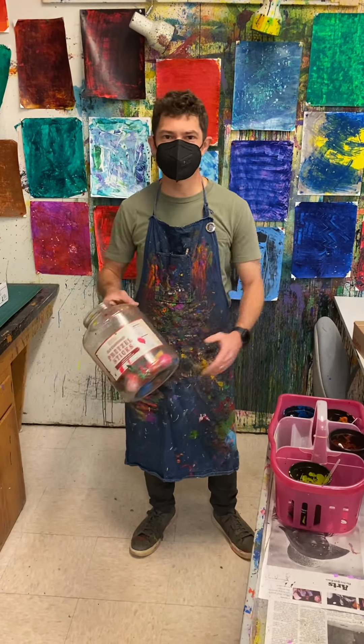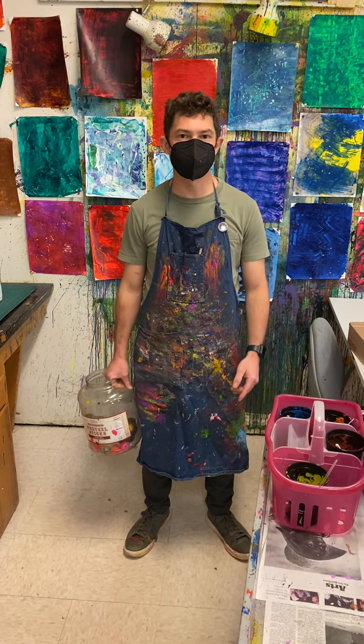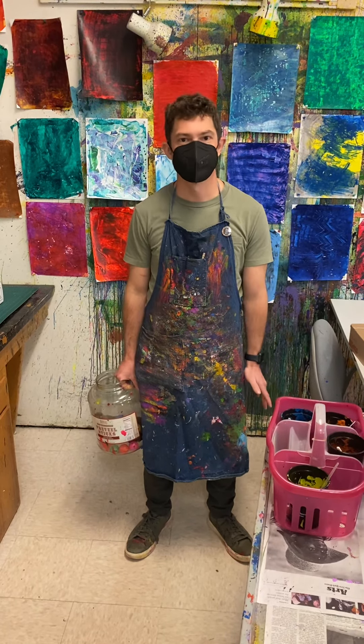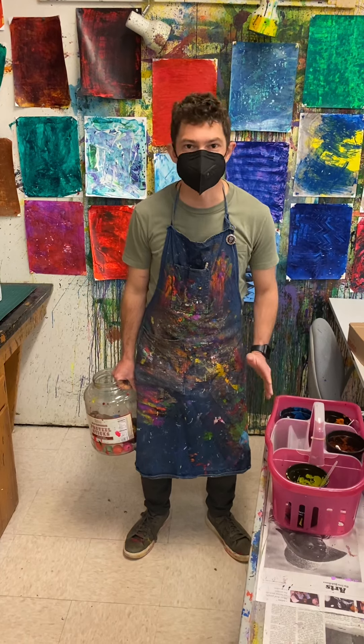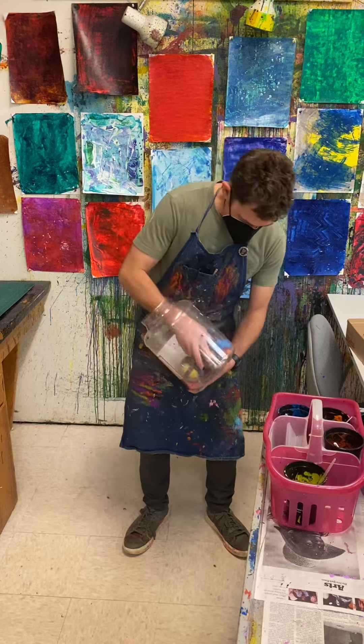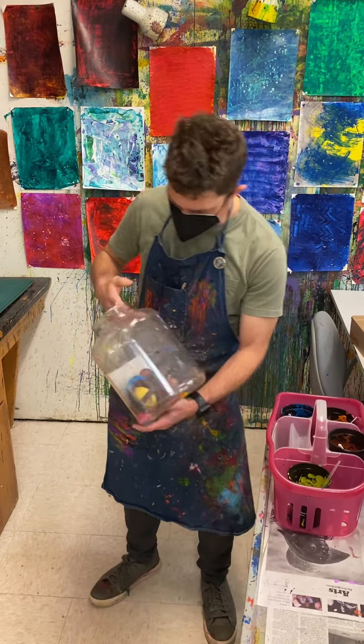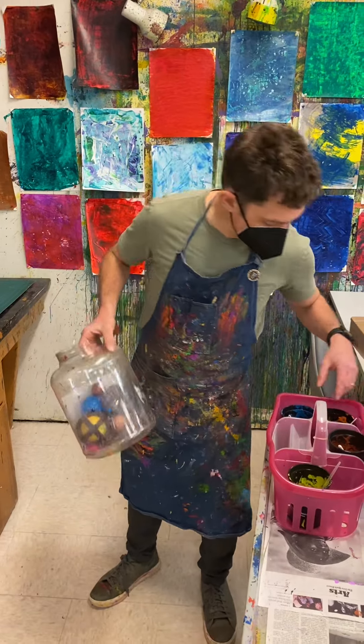Hello everyone! I am excited because today I'm going to show you one of my favorite projects. I've been doing this project for so many years and it never gets old. We are going to be using some different types of balls today and we're going to be putting them in some paint.